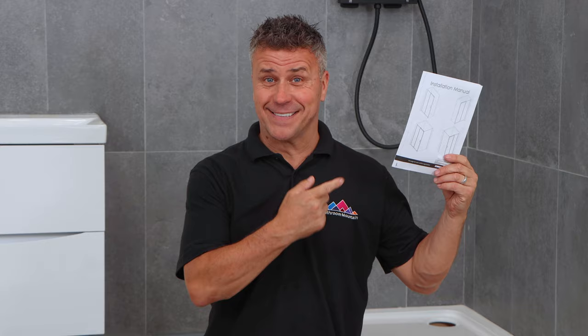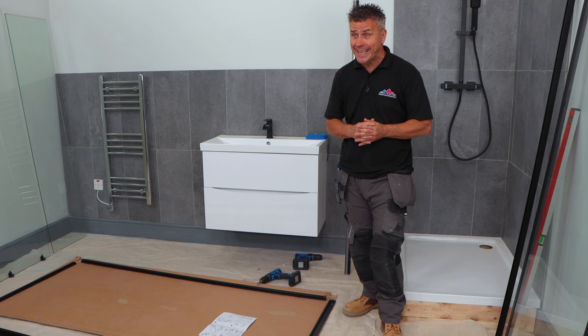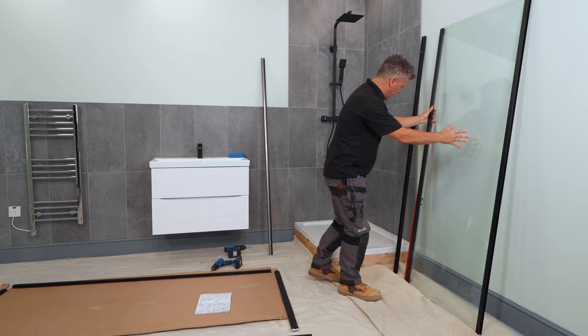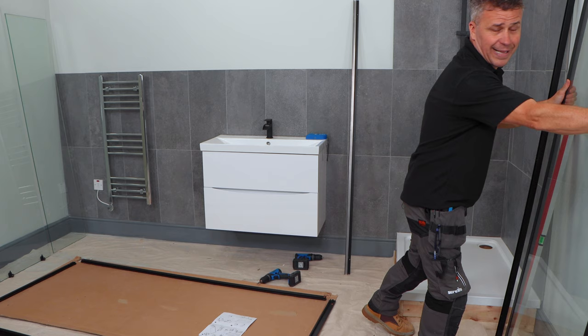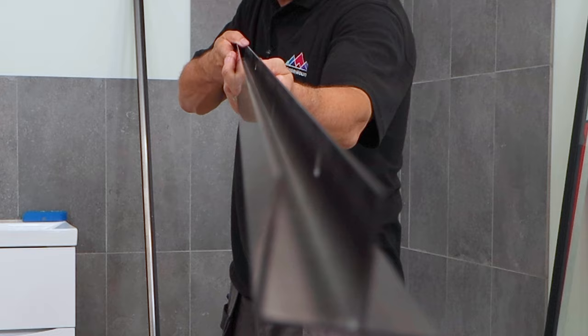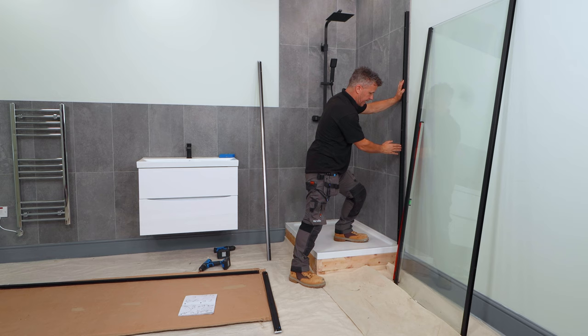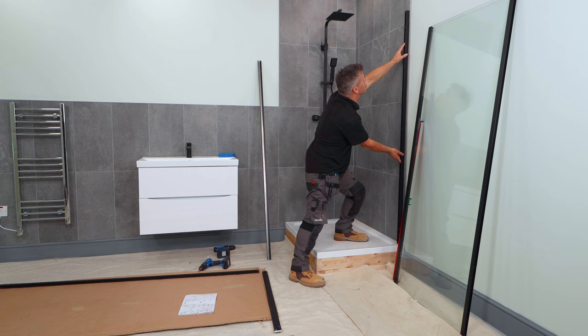Now you've checked that all your kit parts are there and you have the tools at hand, you want to lay them out in a position where you can assemble them in order of how they're going in. This side panel is for the short side and comes with two profiles already connected to it. One profile will be fitted to the tiles, and the edge of this slides in with a cavity — ideal because if your tiles aren't true, which these are out a fraction, it'll compensate for that.